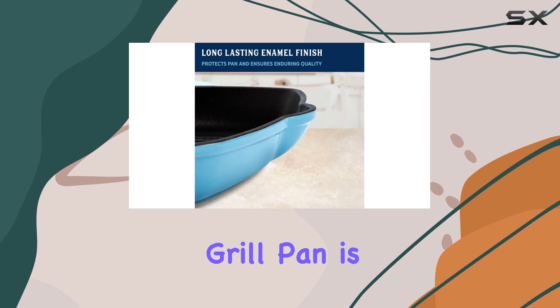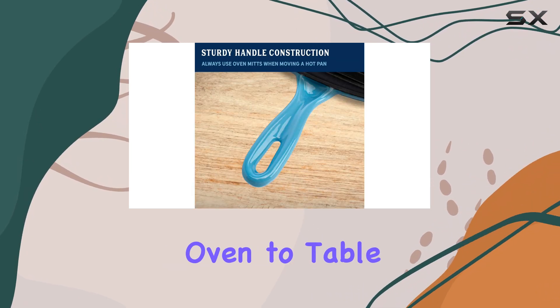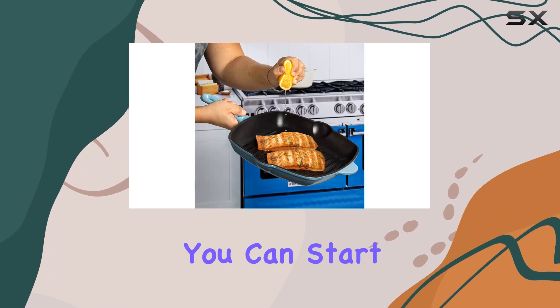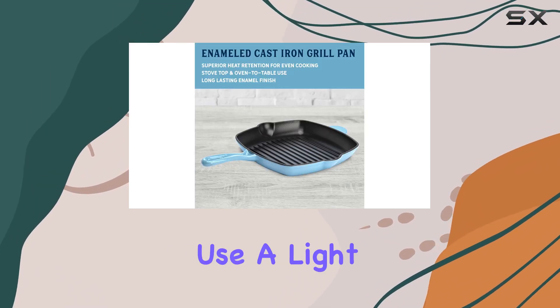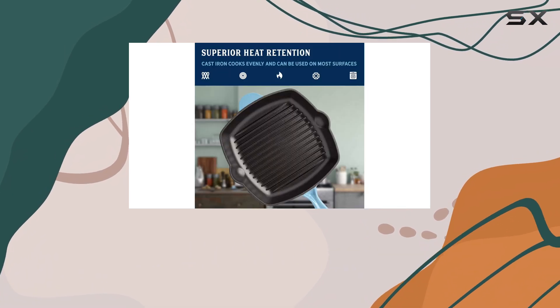Another great aspect of this grill pan is its ability to transition seamlessly from stovetop to oven to table. It's oven safe up to 500 degrees Fahrenheit, which means you can start cooking on the stove and finish off in the oven without any hassle. Just remember to use a light coating of vegetable oil or high smoke point cooking spray for the best results.